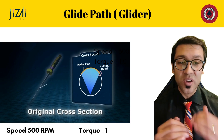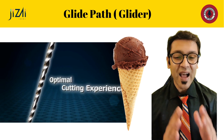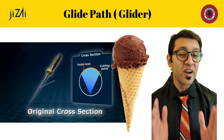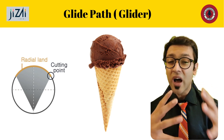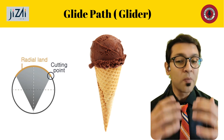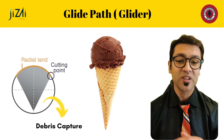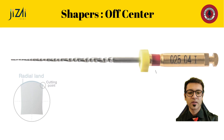What's innovative about this file is its very original ice cream cone cross-section, which is essentially a modified triangular cross-section with a large radial land. The large radial land gives the blade a little bulk so it's able to negotiate through mild calcifications. On top of that, it leaves a large amount of space empty in the canal — as you can see in the picture — for it to capture debris where and when it needs to.